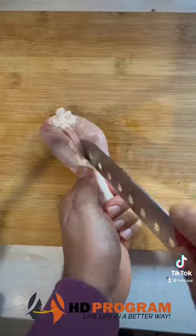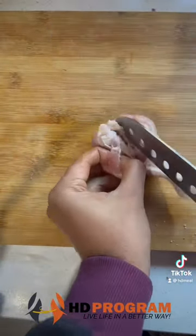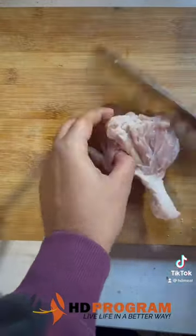For this recipe, we'll make two drumsticks. We'll cut them in the back and make them separate, then open them in a butterfly shape. That's why it's called drumstick butterfly.